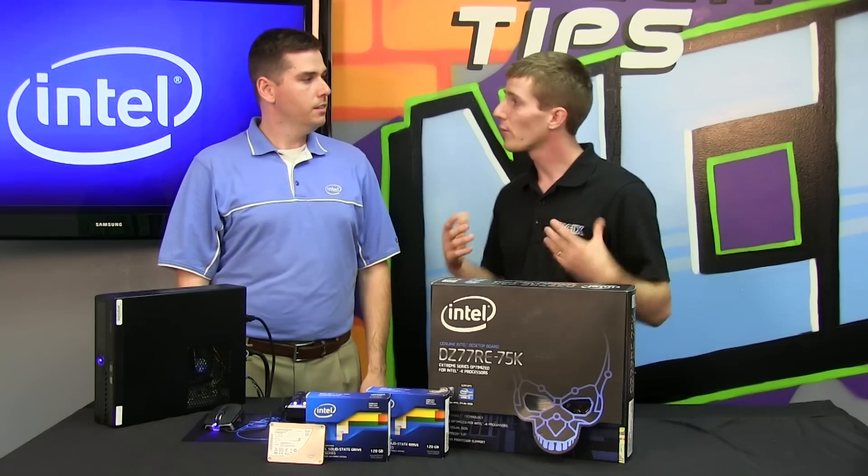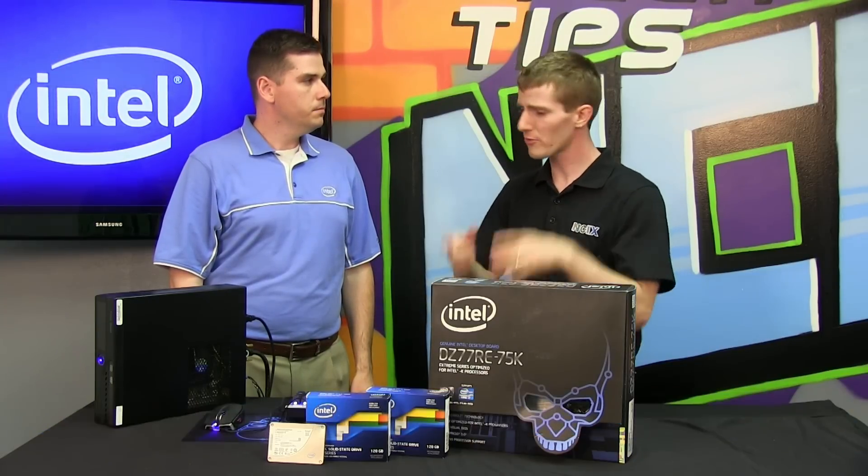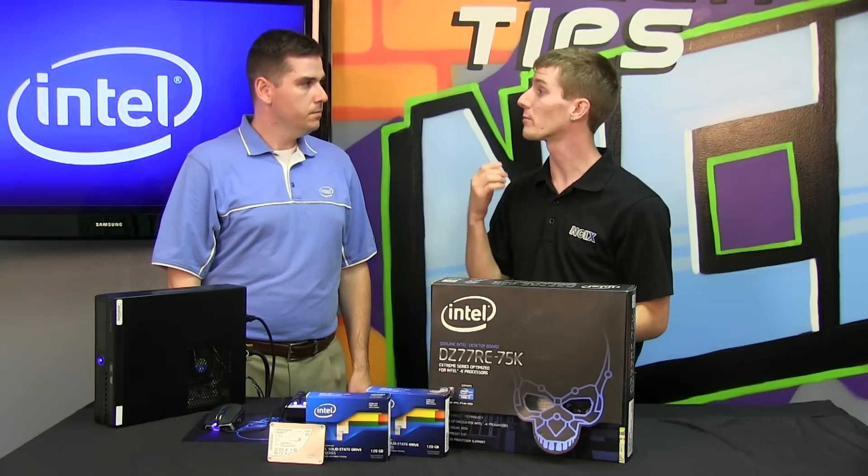Now, Ben, for those out in the audience who know absolutely nothing about encryption, what exactly is hardware encryption on the drive and how does it differ from software encryption?